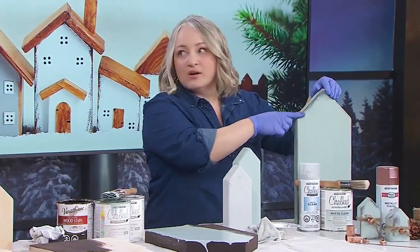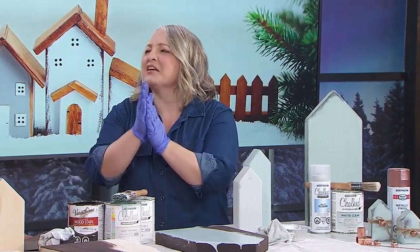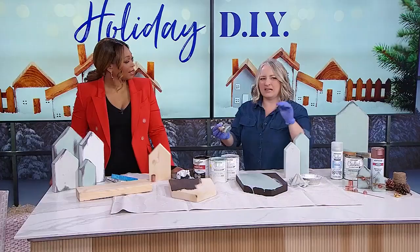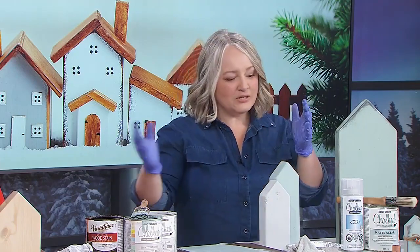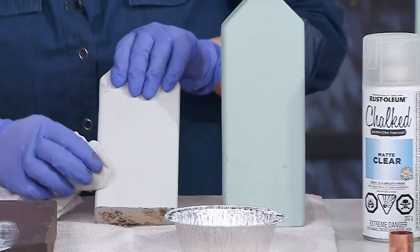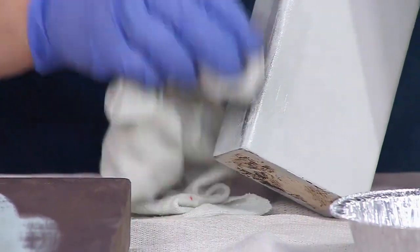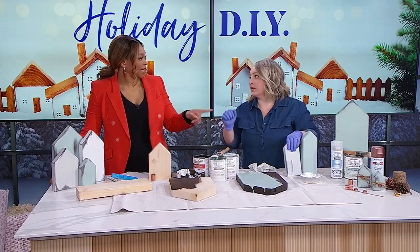Once it's dry, it's time for the final magical step that reveals why we painted over stain — to create a distressed look. Most people would just sand the edges, but I didn't want to sand through to the natural wood color; I wanted to maintain the dark stain. Chalk paint cleans up easily with water, so I thought: what if instead of sanding, I tried wiping it off with water? If you give this a little rub — wow, look at that stain coming through! It's so much easier than sanding, and it's a lesson in working with how things naturally are.